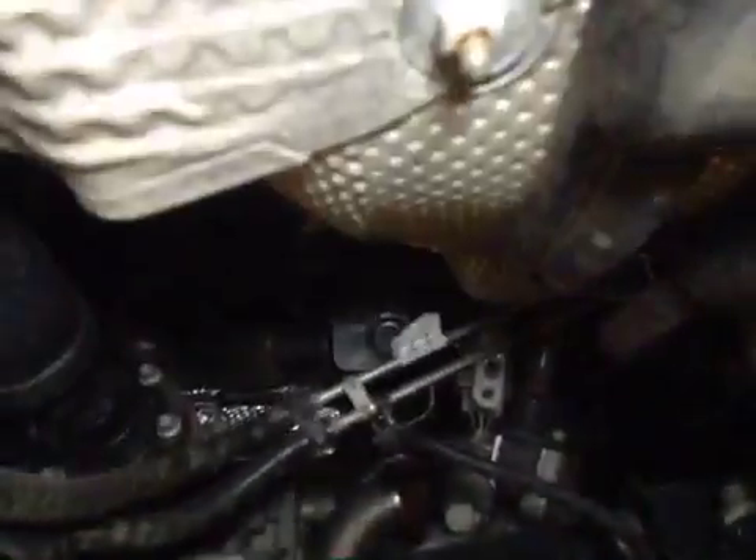Looking up at the exhaust, and looking up at the rear of the engine. No leaks or concerns here. Pulling exhaust down to rear differential — no leaks or concerns.